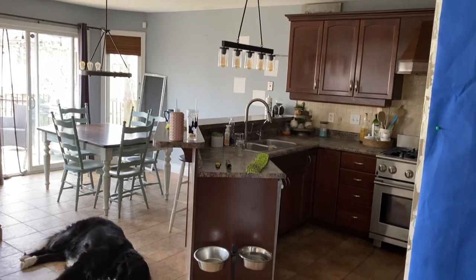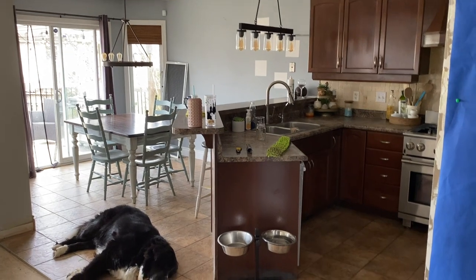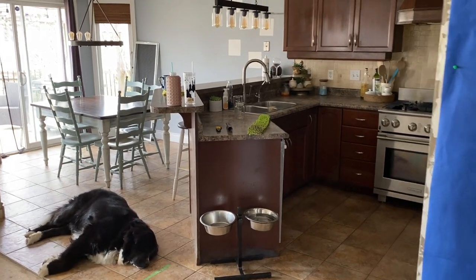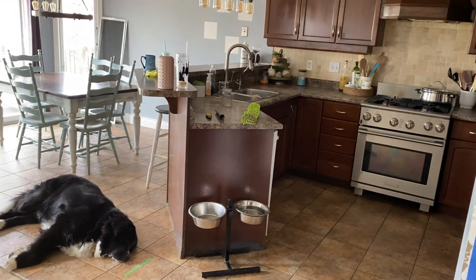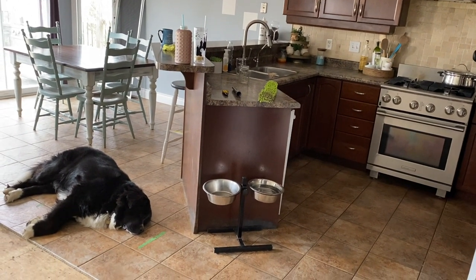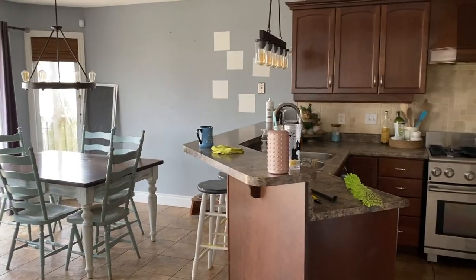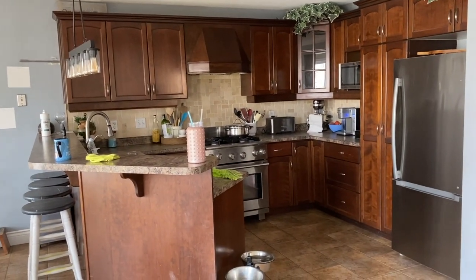Hi guys, today is the day that I share my kitchen reveal — it is the one video that you guys have been asking for and waiting so patiently for. This is what my kitchen looked like before our reno started. The whole process started in January with the kitchen design, but we started the reno in May.